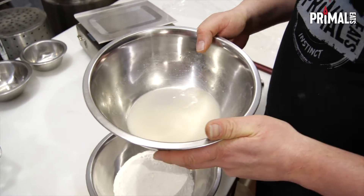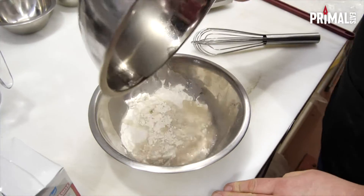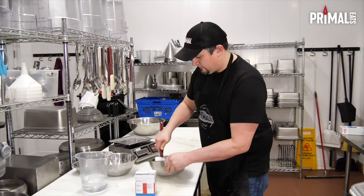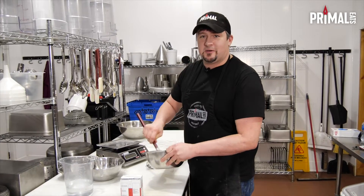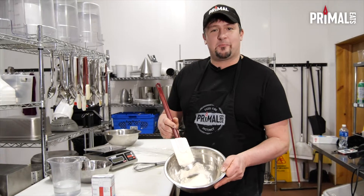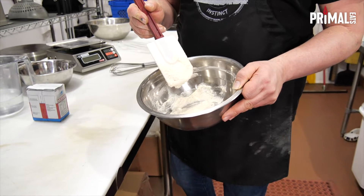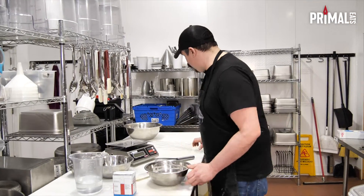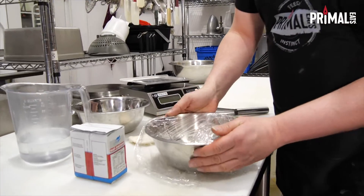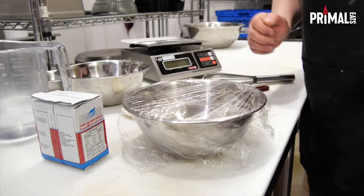I've got my yeast and water put together in here — I've got that mixed together already — and I've got my flour ready. So I'm just going to add those two ingredients and we're going to get that mixed up. I know it doesn't seem like much, but this is all you need to mix about four pizza dough balls at home. Now we're done mixing and it appears like a dough texture, but more of a wet dough because we used equal parts of water and flour. So we're going to cover that up — not too tight, just loosely — because it's going to ferment and create some gases and expand. We're going to leave that on the counter for at least eight hours.